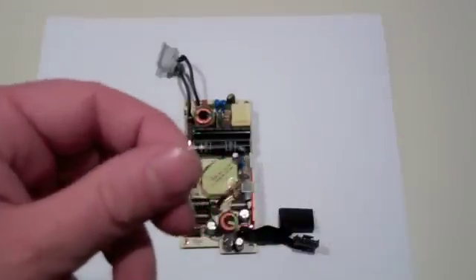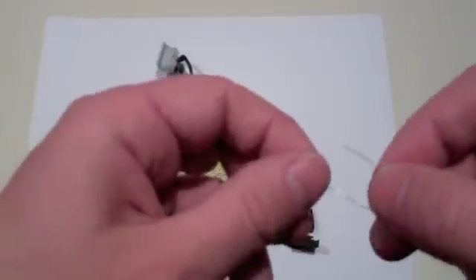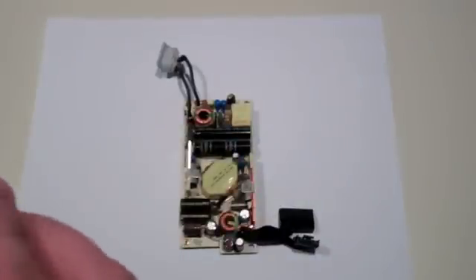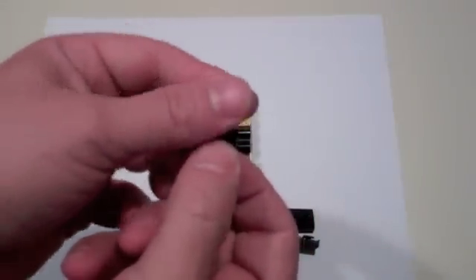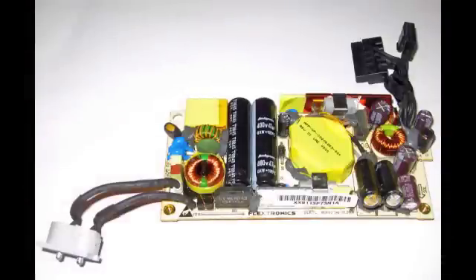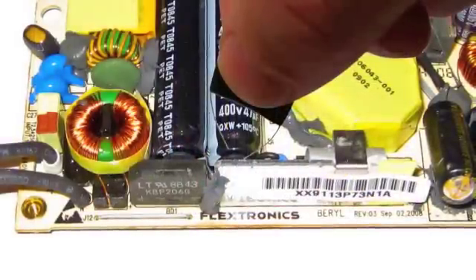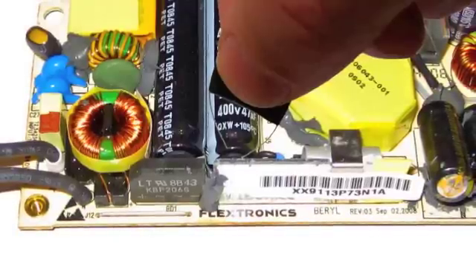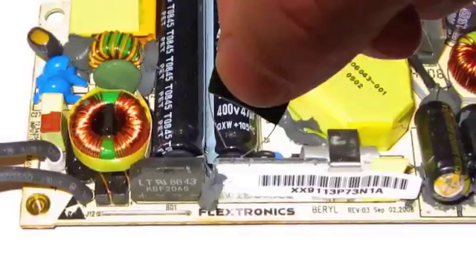Now that you have the power supply free of the plastic casing, you need to discharge the capacitors, which can store residual electricity, to avoid giving yourself an electrical shock. Use the resistor included in the kit, wrap it in electrical tape so no parts of the wires touch your fingers, and bend the wires about a quarter inch apart. Examine the circuit board — there are two large high voltage capacitors that resemble AAA batteries. Touch the two bent wires of your resistor, or use an electrical multi-tester, against the two wires leaving the end of the capacitors. Be careful not to touch any other metal parts. Hold in place for several seconds, then repeat with the second capacitor. Your board should now be discharged.